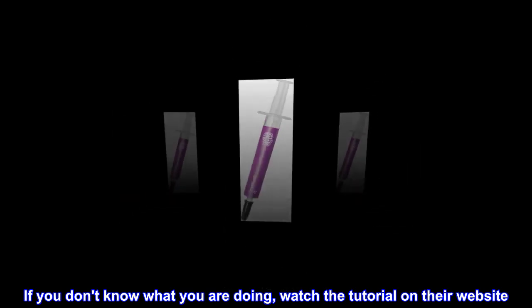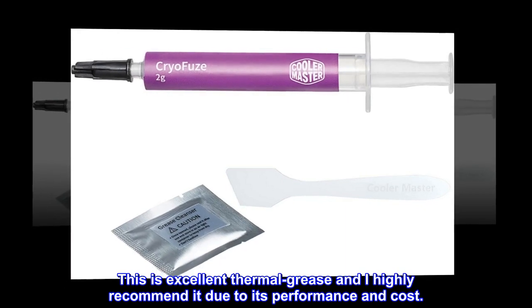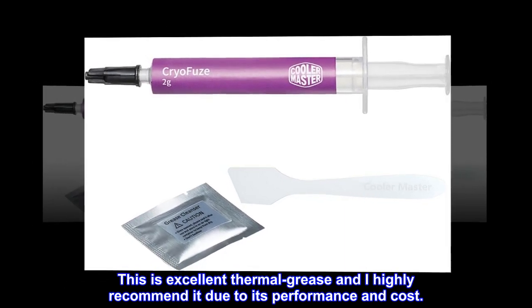If you don't know what you are doing, watch the tutorial on their website. This is excellent thermal grease and I highly recommend it due to its performance and cost.